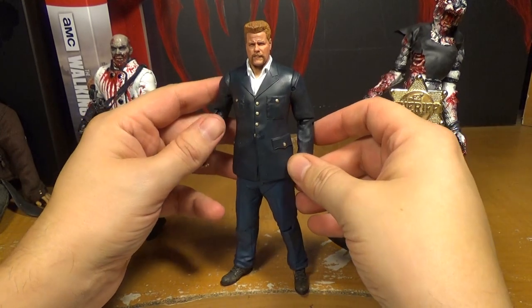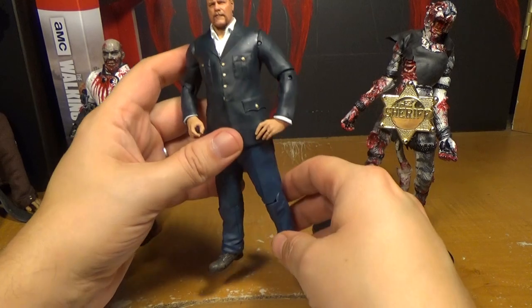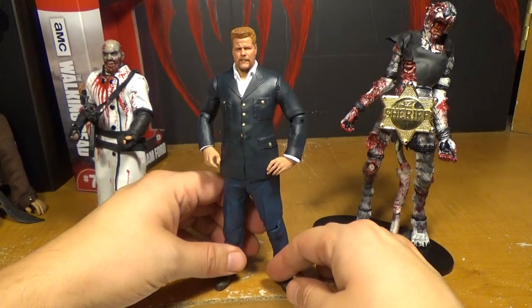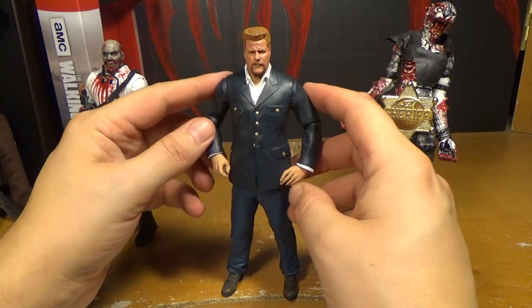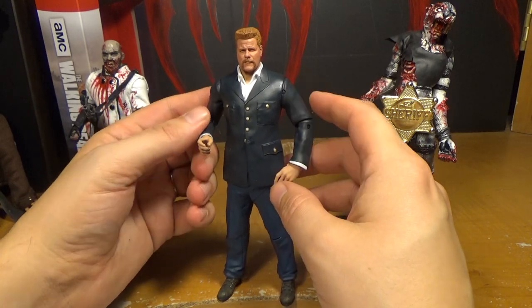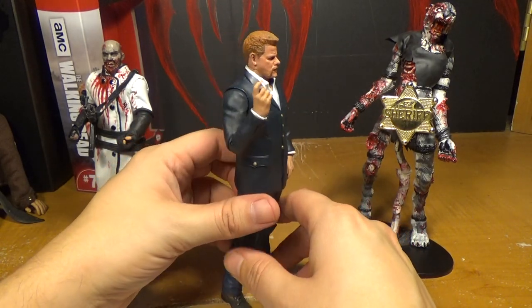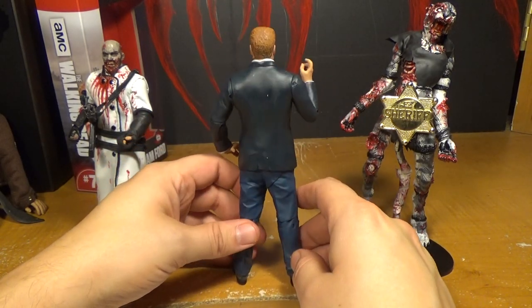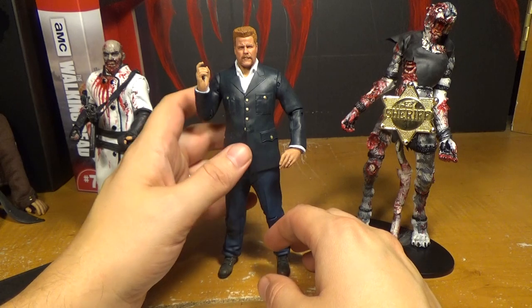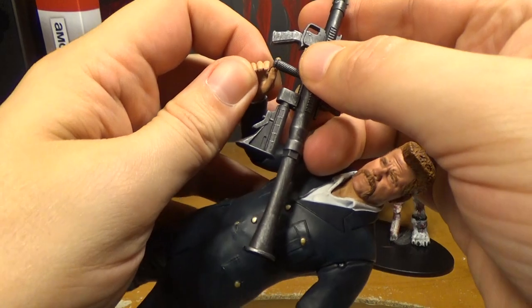Hopefully they keep that up. It could just be figure to figure — they might give this one articulation and the next one not. They really should listen to collectors because they're the ones that are going to keep buying consistently. Normal people might buy a figure or two, but collectors are the ones who go out and buy your stuff consistently, and they're the ones you should listen to.